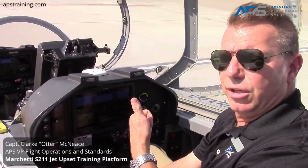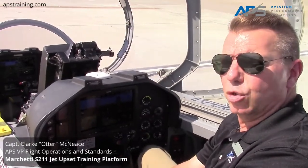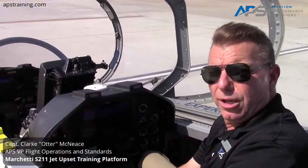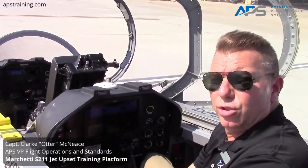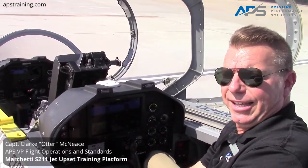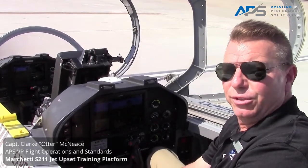It does have boosted flight controls, and we can actually turn those on and off to give the control feel difference as well. This is just one of our many training platforms that can be integrated into a comprehensive program for you. We would love to have you with us for a couple of days to take advantage of these life-saving programs — we look forward to seeing you.